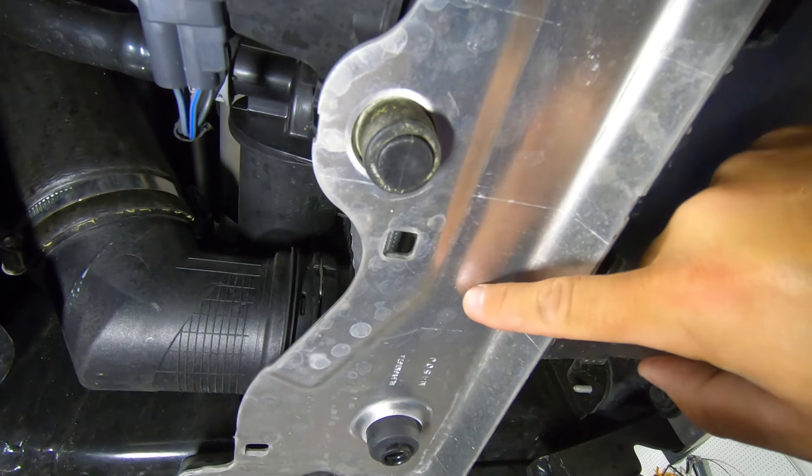I'm going to clean everything up, get the skid plate reinstalled, and take this guy for a test drive and give a recap on this product. I wasn't anticipating removing those shutters, but because of the size of this intercooler, it just made it a lot easier to remove them since I was going to do it anyway. And it gives me a ton of room for access down there in case we want to do anything fun later.